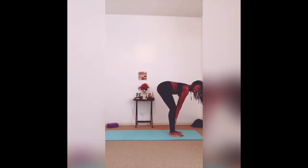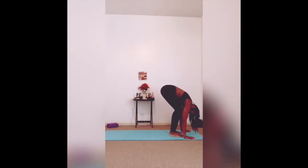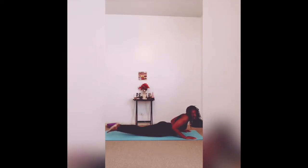Inhale in for a half-lift. Hands can go to shins, knees, wherever you're comfortable. It's all about the spine being straight — like you can put a cup on the back here and it not spill. So you're here in half-lift. Exhaling, hands to the mat. You're stepping back — we're in plank pose, or push-up position. Inhaling here in plank, engaging that core.